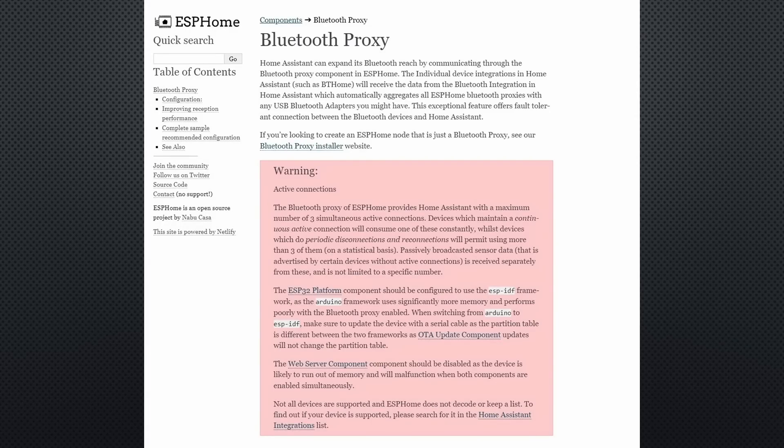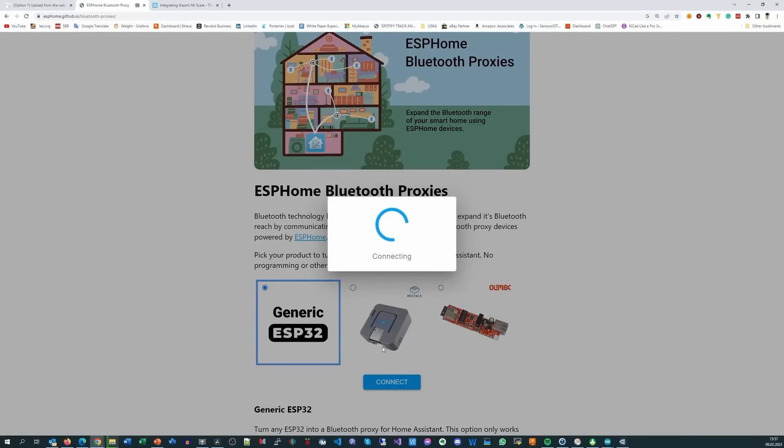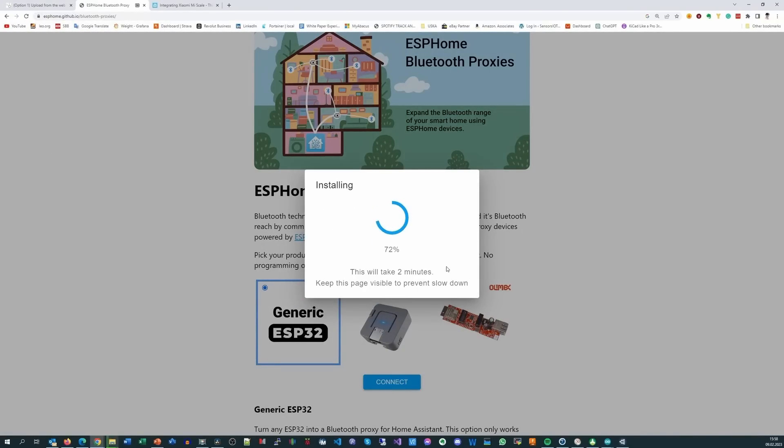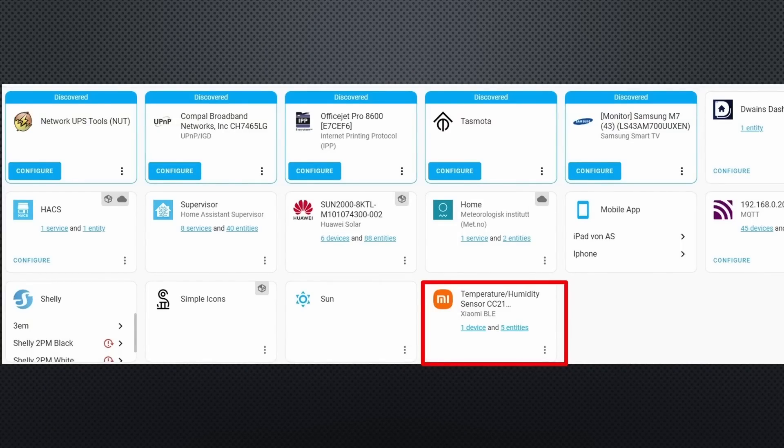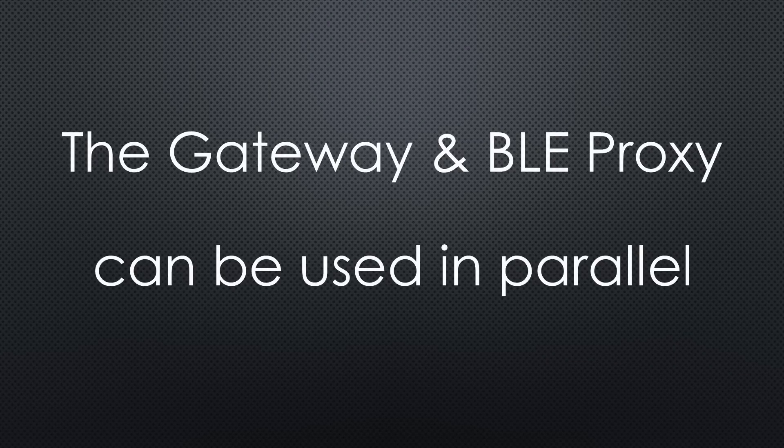Home Assistant users could argue that I should use the BLE proxy instead of OpenMQTT Gateway. The BLE proxy runs on the same ESP Mini board and its installation is also easy if you already use ESPHome. After startup, it detects my Xiaomi BLE temperature and humidity sensor, but unfortunately it did not automatically detect my Xiaomi scale. I found some YAML acrobatics which might help, but for the moment my way is much easier. I will add a BLE proxy when OpenMQTT Gateway does not support one of my new sensors — both devices work independently.